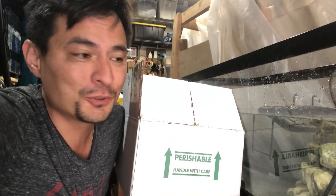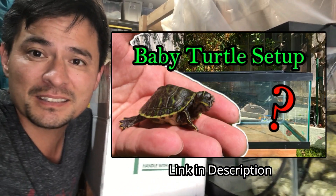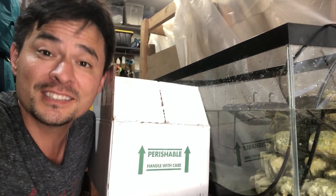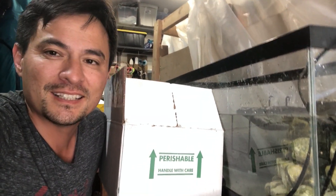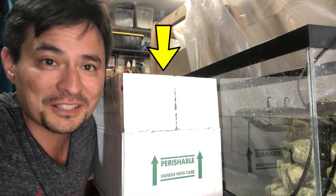We got a new package from a fellow breeder and it's a new project I'm gonna be working on. For this video I've got a quick setup made — if you saw my previous videos, this is the leftover material I used to show what a baby enclosure looks like. Now you're gonna see it in progress. I pre-opened the package and everything looks good, so there's not gonna be any horror story.